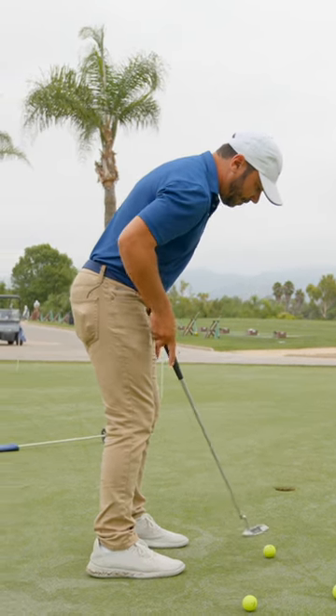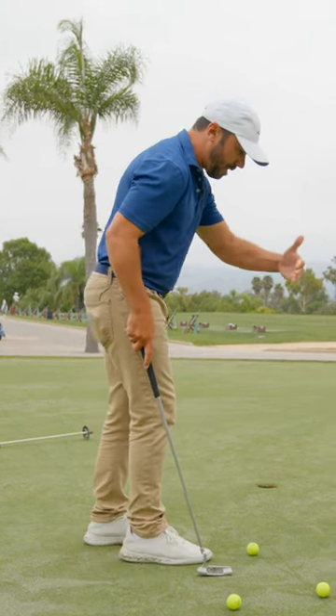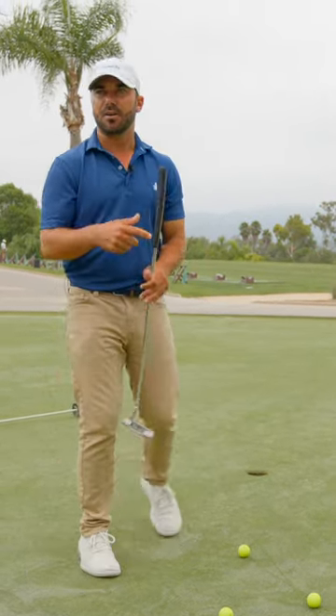Just for everybody to know, I like the eyes over the middle of the ball or just on the inside edge. The minute you get past it, that's a problem because you're now looking back at it. And if the eyes are way too far inside, that's a problem. You guys got to equate it like this.